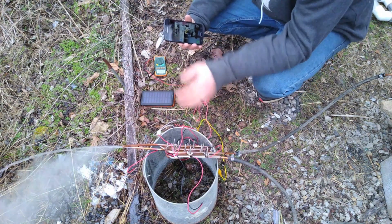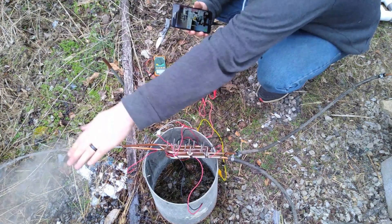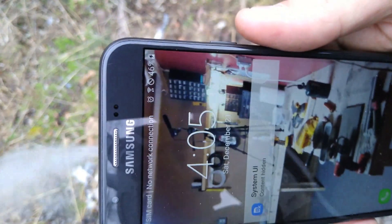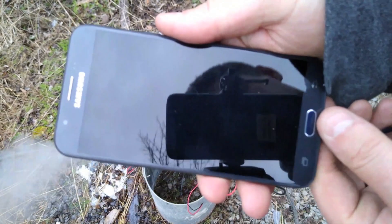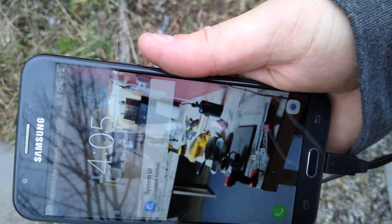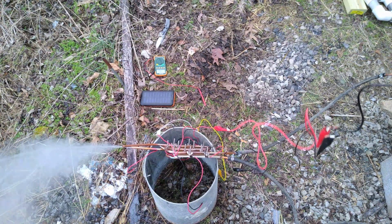Hot side is this side, cold side is that side — definitely hot. I'll bring my phone up so you can see. There we go — 46% charging. I'll go ahead and unplug it. Not charging. Plug it in. Charging! Awesome sauce. That makes me happy that something like this actually works.